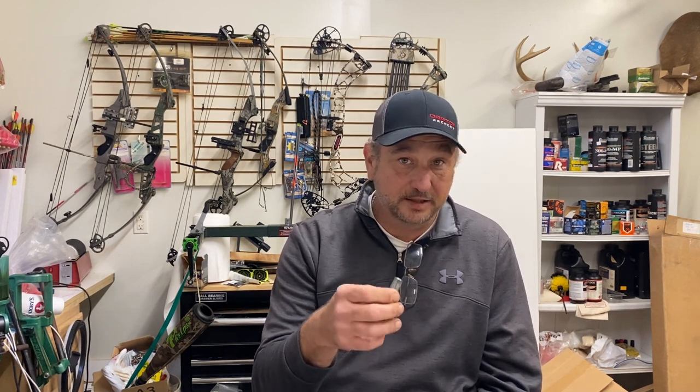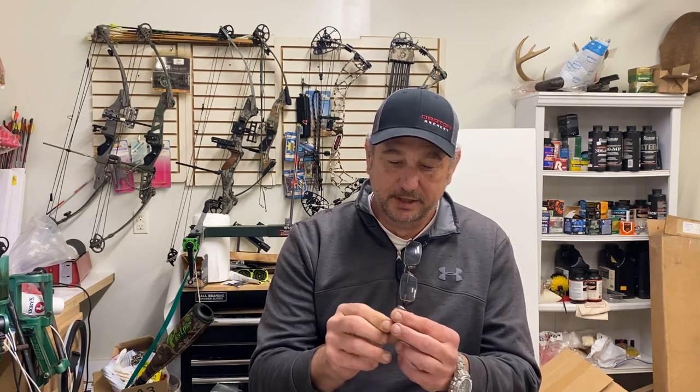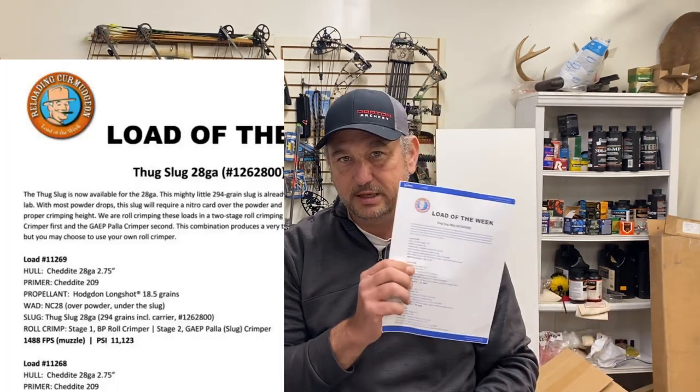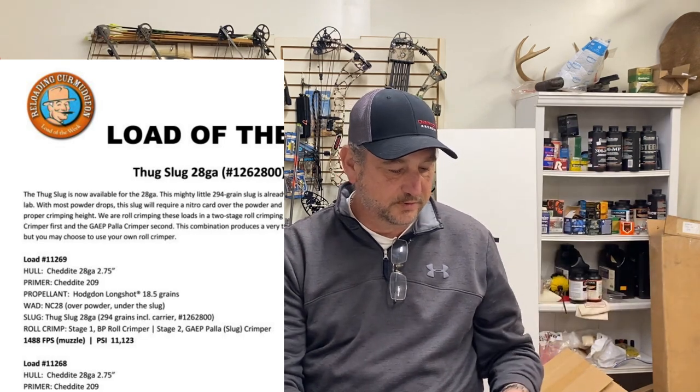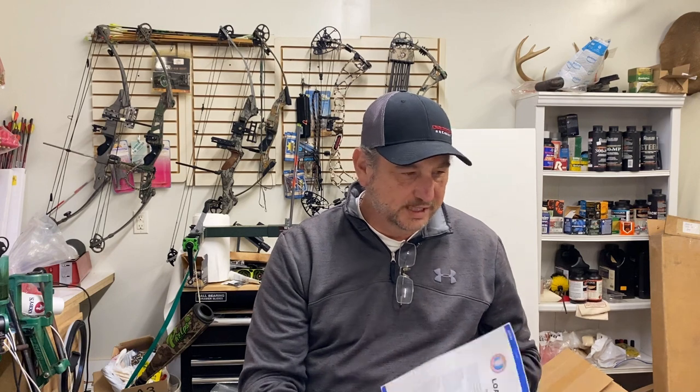I wanted to put them together just to see how they acted. They look a lot like the Breneke-type slug, the swage style. Pretty hard lead, so it probably won't deform a whole lot. I used a load from their Load of the Week — they actually have four different loads for the Thug Slug. I spent money on the slug manual thinking it had Thug Slug info, but BPI put that info elsewhere.